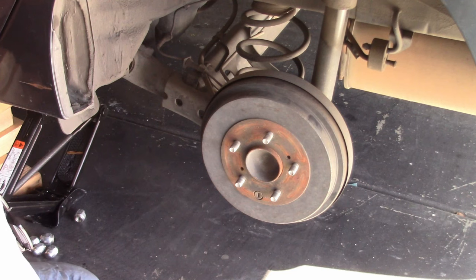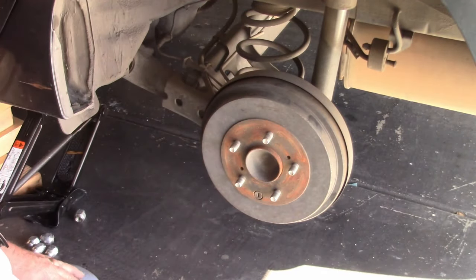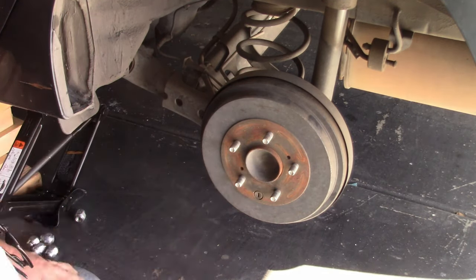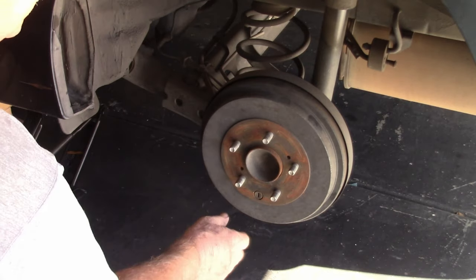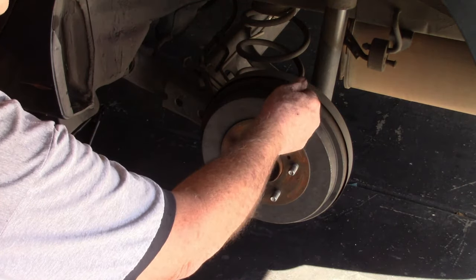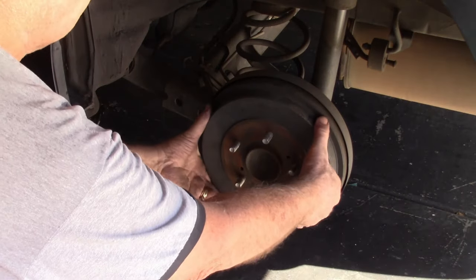Oh my gosh — this is not rotors. We come to find out when we take the rear wheel off that it has drum brakes rather than disc brakes like the front. He ended up getting the wrong parts ordered a couple months back. There are a couple of holes here — sometimes if the shoes have worn grooves into the inside of the drum it makes it hard to get off. These holes are often threaded where you can take a bolt, stick it in until it hits the surface inside, and tighten it to walk the drum on out. We're lucky here because there's a little bit of movement, so we should be able to just pull this right off.